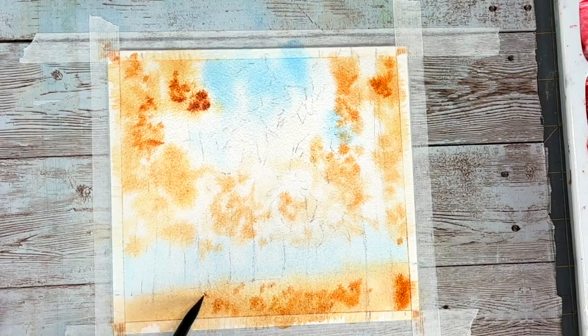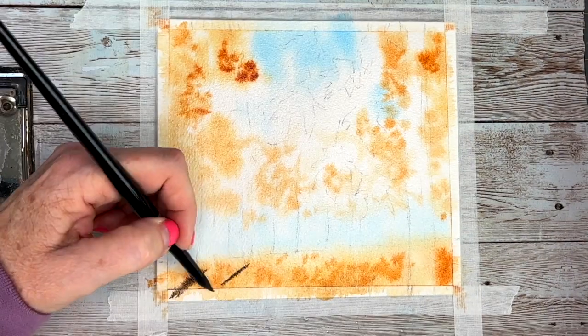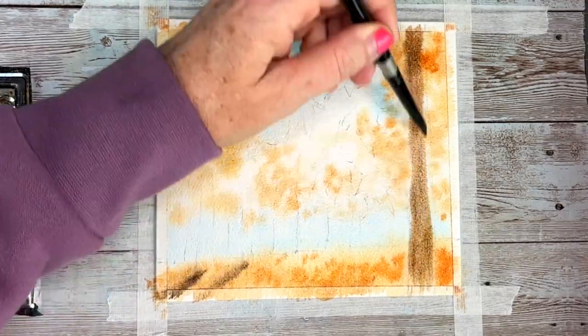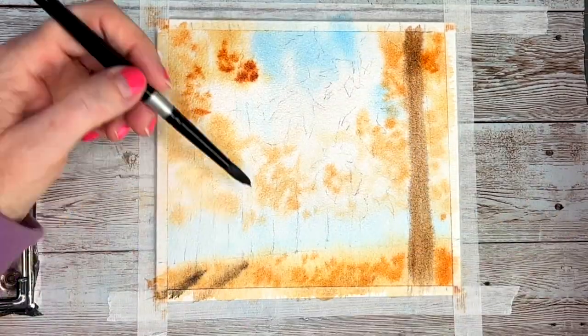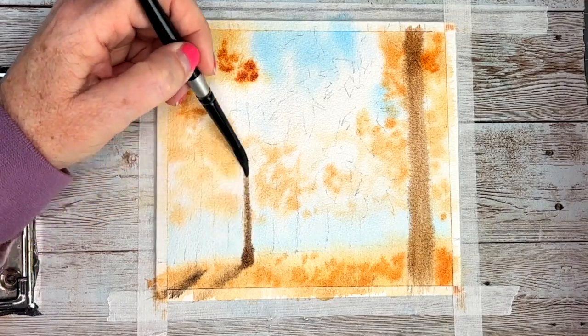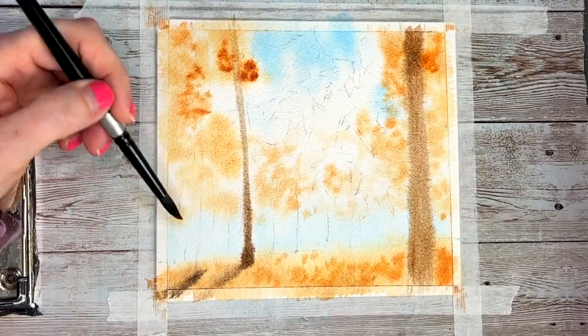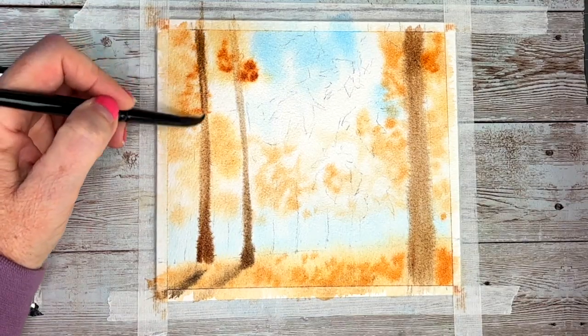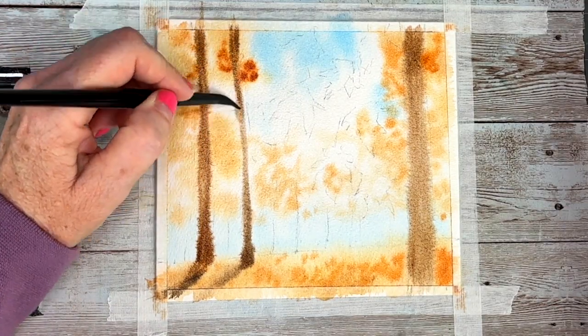Now these are the shadows of the trees. For the trees, I'm using a combination of sepia and burnt ombre. A tip for you: as your paper dries, you're going to have to use less water in your paint. Otherwise you'll create a back run, a bloom, or a cauliflower — whatever you want to call it.